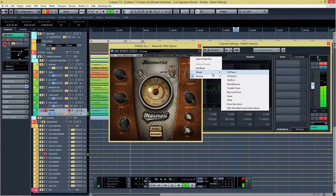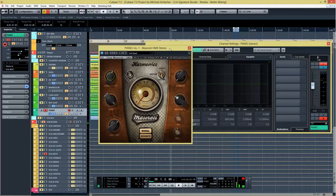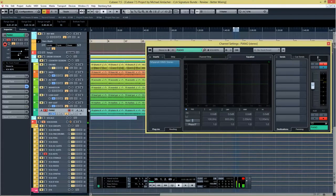I like what the HMX does — it makes the piano bright and of course you'd tweak it a little more to get the perfect sound, but out of the box you get a pretty fast, pretty cool sound.